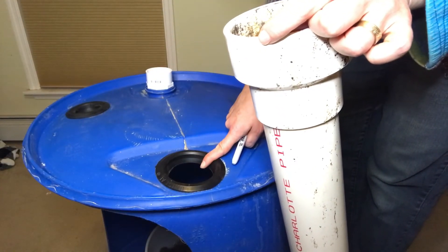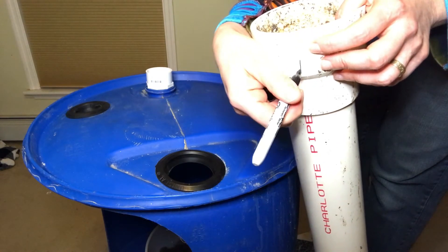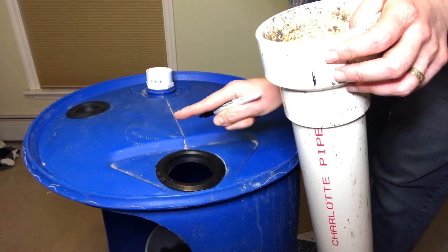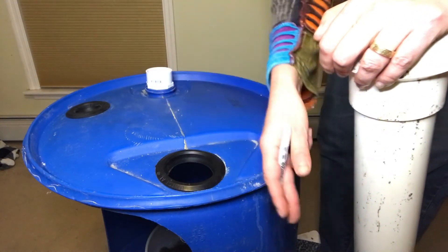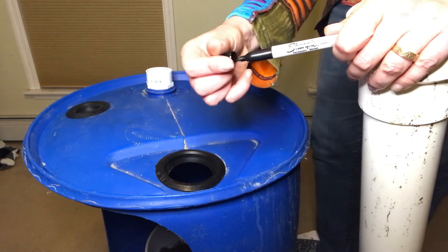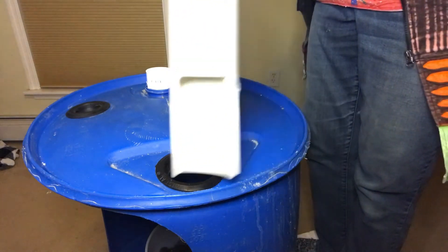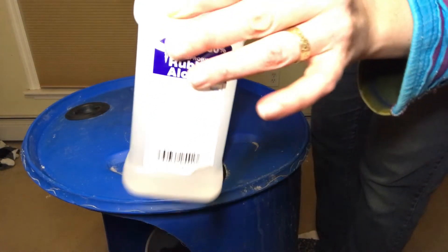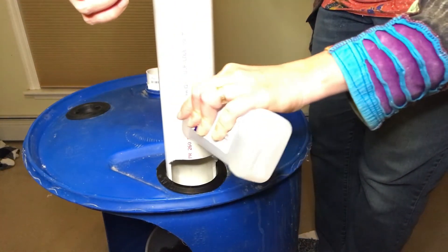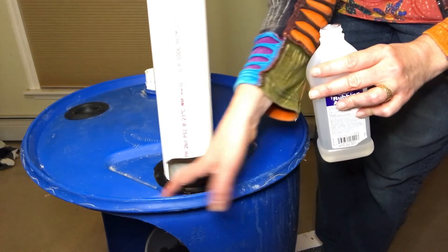I'm going to put the feeding pipe down through the uniseal. I want to mark at the top of the feeding tube where the opening is so I can remember later — the opening of the feeding tube should face towards the inside of the tank, so food flows into the digester and doesn't clump along the wall. It's very helpful when sliding PVC through a rubber uniseal to use a lubricant — rubbing alcohol — applying it on the pipe and all around the inside of the uniseal.